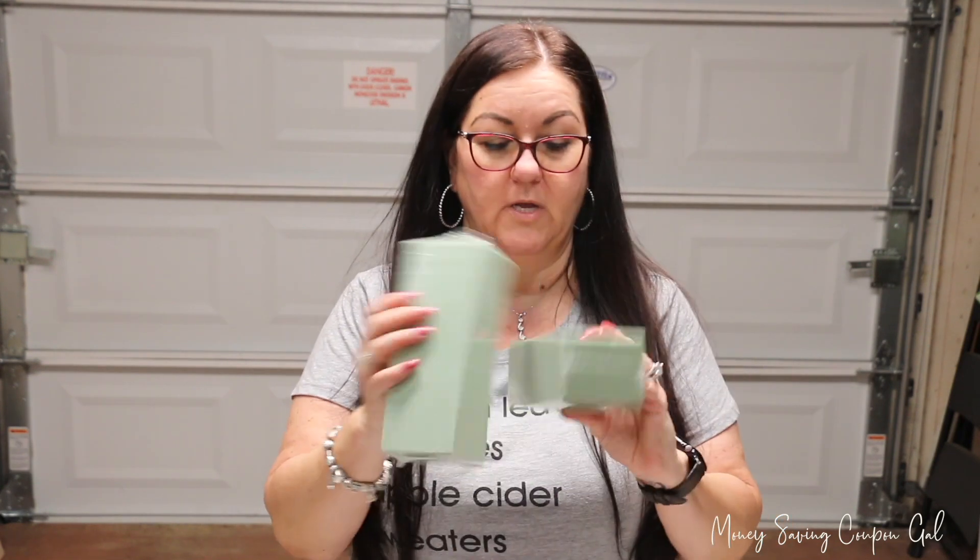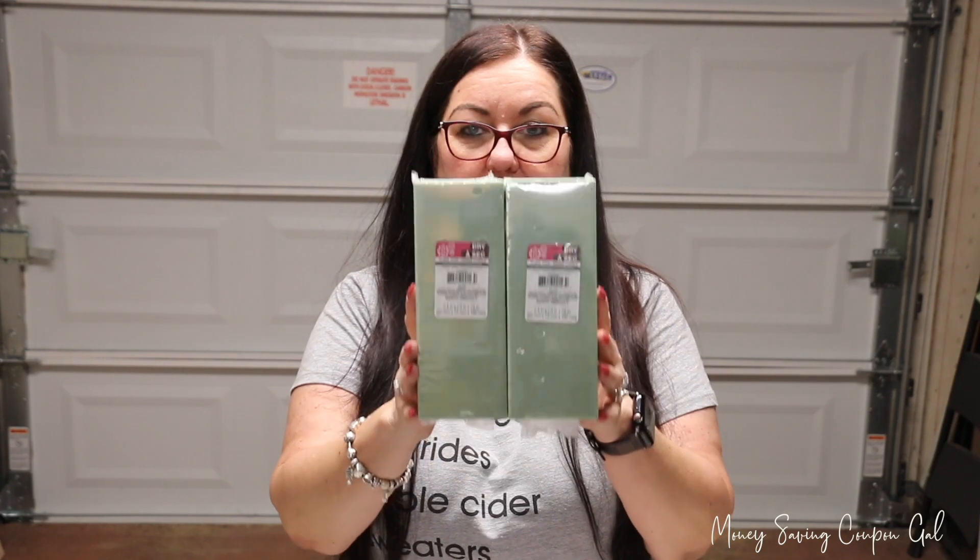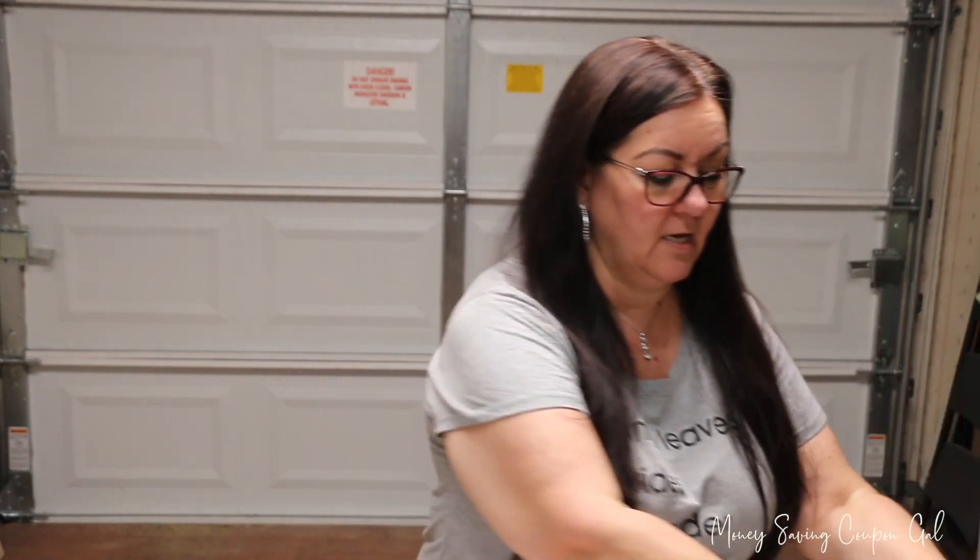Then I got three of these styrofoam blocks. These are 2.4 inch by 2.9 inch by 0.78 inch. I got three of these and this is going to be for part of the tutorial today.